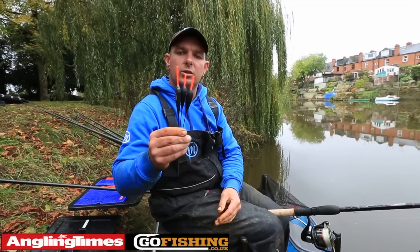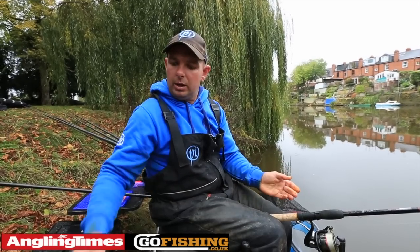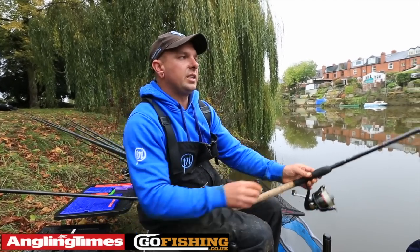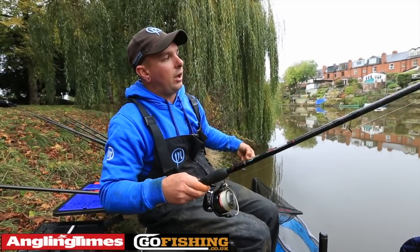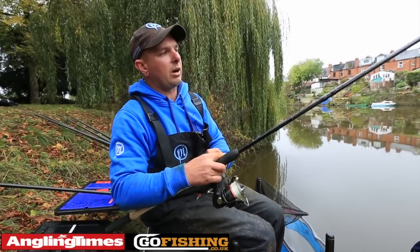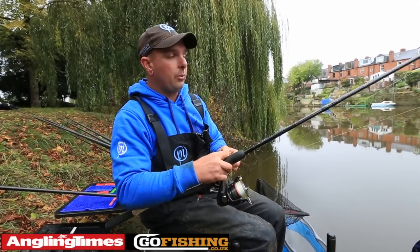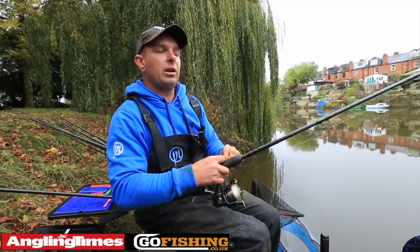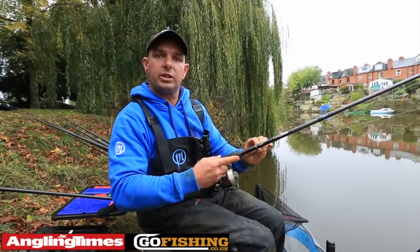Firstly, we've started off on the bollo, which is like a big stick float, fished weight down. The reason why I've done this is because there's a lot of small fish in the river, so we've fished 3g with a 2.5g olivet and then some droppers, 2.09g and a size 18 hook. We've fished that just this side of the middle of the river with maggots and hemp, and there we've caught some lovely roach and dace.